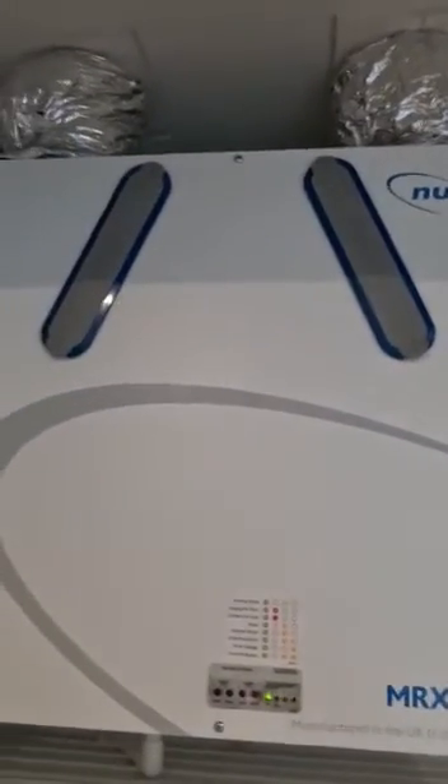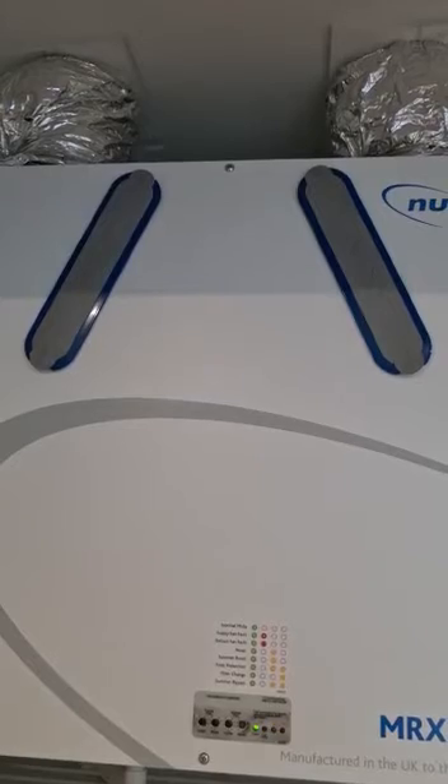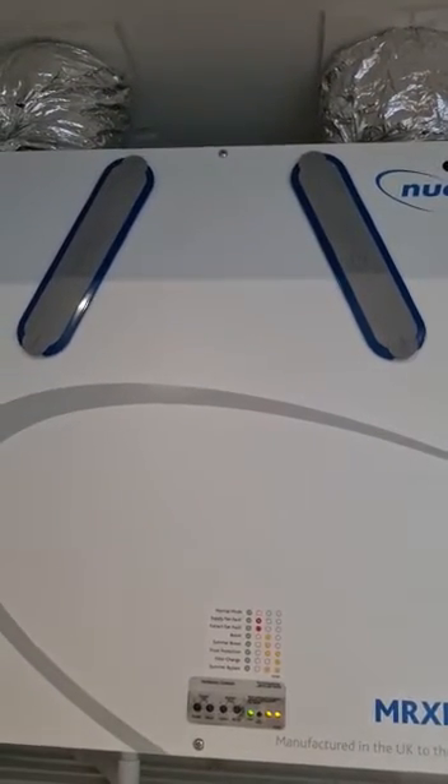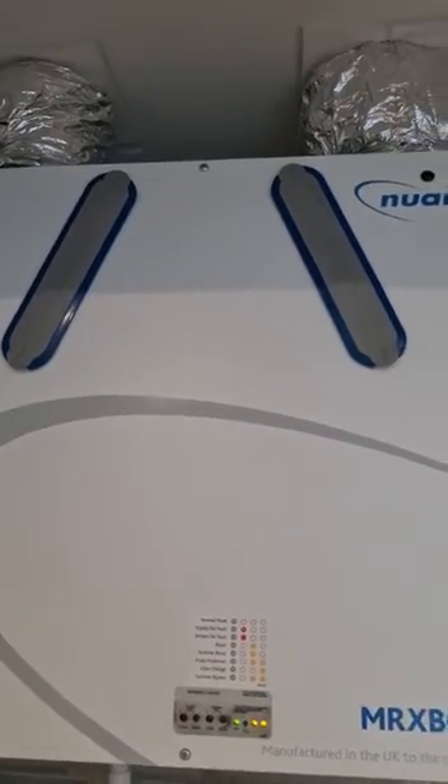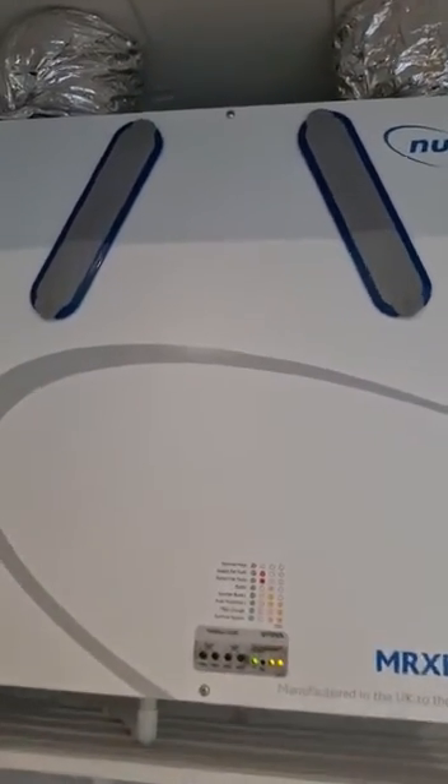We would advise and recommend that on a monthly basis you remove the filters in the NuAir MVHR system and just give them a hoover to ensure they're clean and that the dust and dirt doesn't get recycled back into the system and break the motor. I'll show you now how to do this.